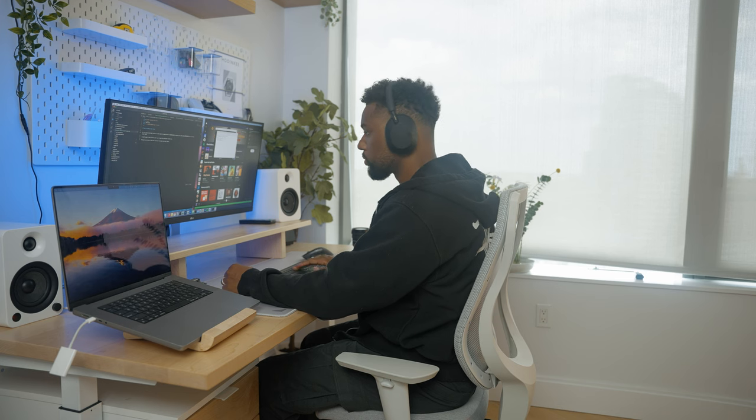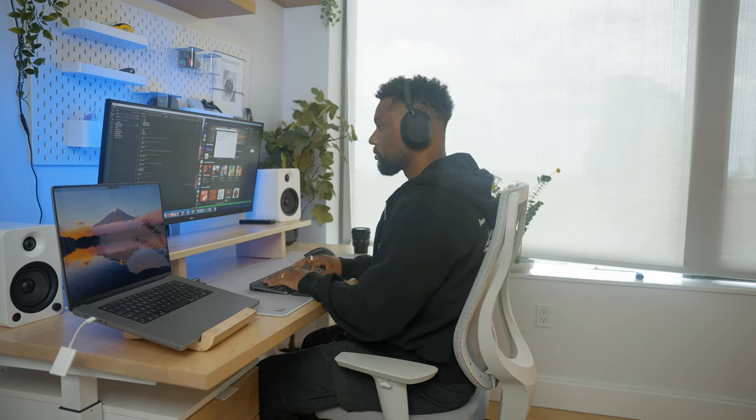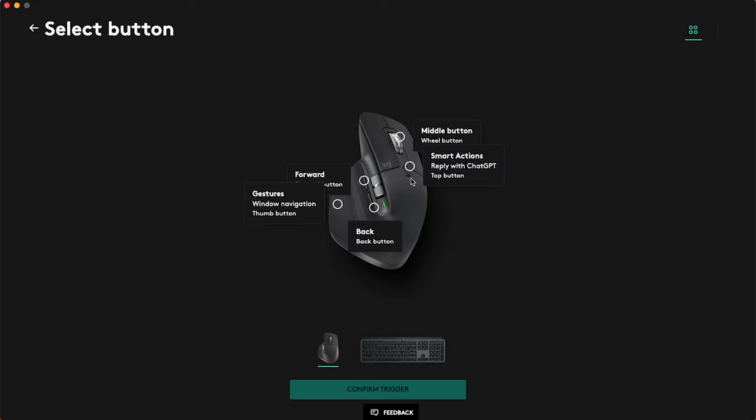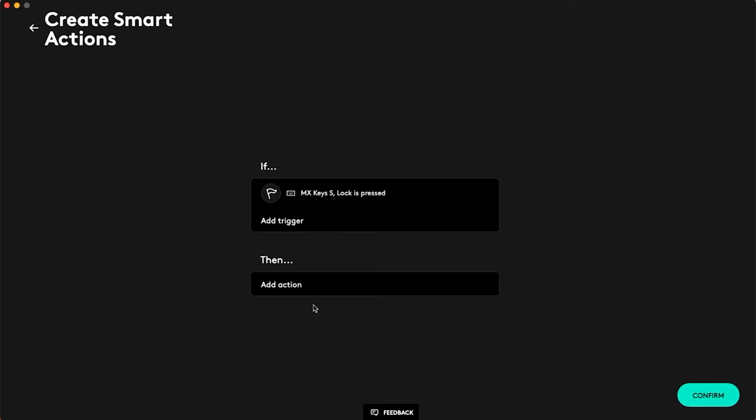The objective of this Smart Action is to optimize my focus time when I first start up my laptop on days without morning meetings, allowing me to dedicate uninterrupted time to coding. We're going to go ahead and click Create. My trigger is actually going to be the MX Keys S lock button — confirm that trigger. Now this is where the fun part happens.